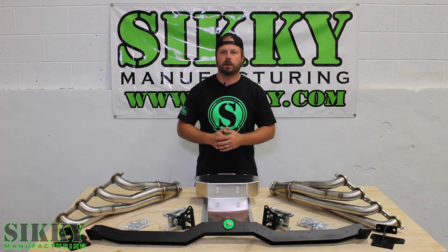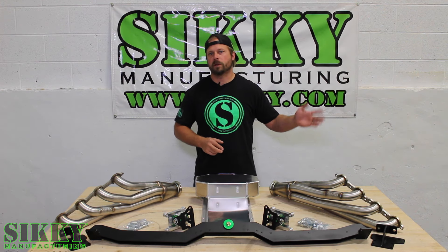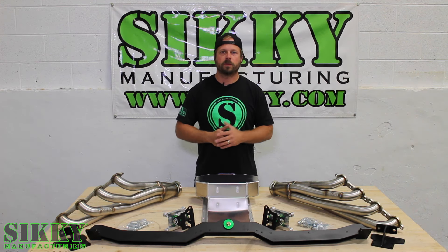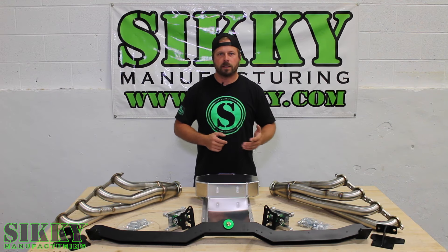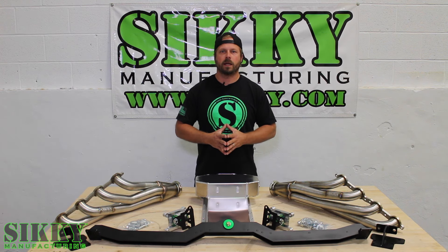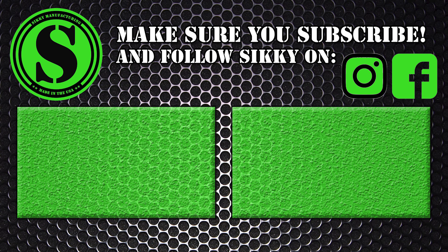To learn more about this mount system and all the thought and design effort that went into developing it, make sure you check out our other video that chronicles the build from start to finish on our A-body GTO in-house right here at Sicce. And as always, if you've got questions or need more information, log on to Sicce.com or get in touch with one of our knowledgeable sales reps today.